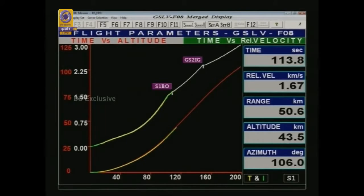We just heard the announcement: S139 is burnt out at 109 seconds. Plus 2 minutes.